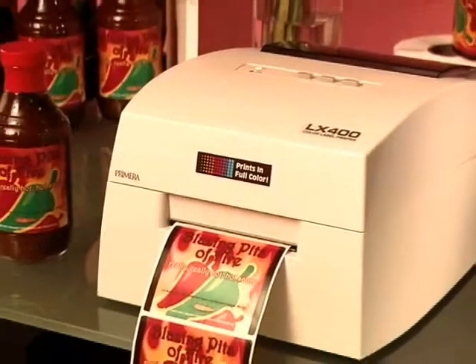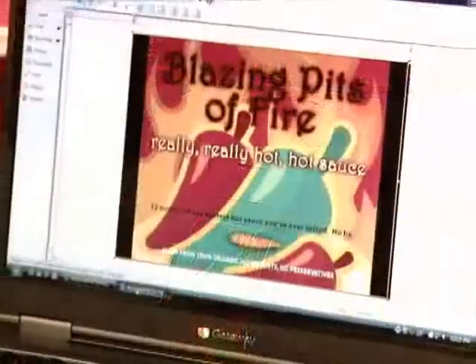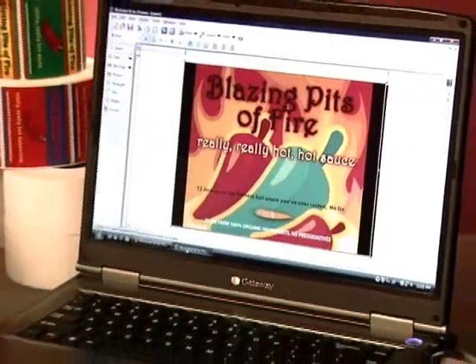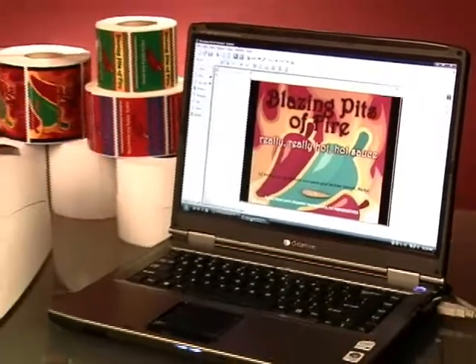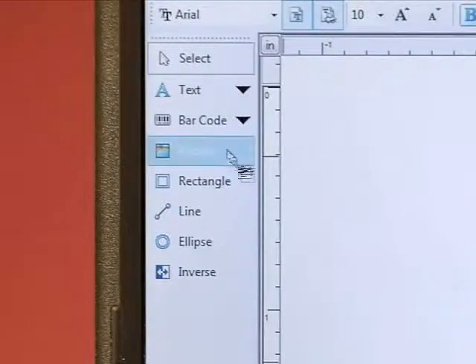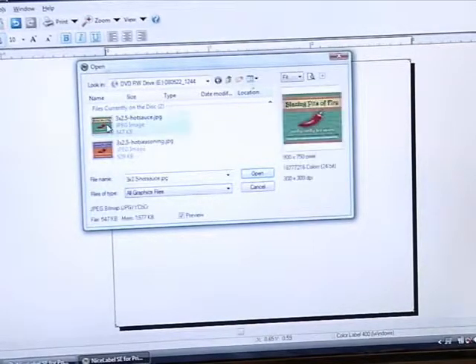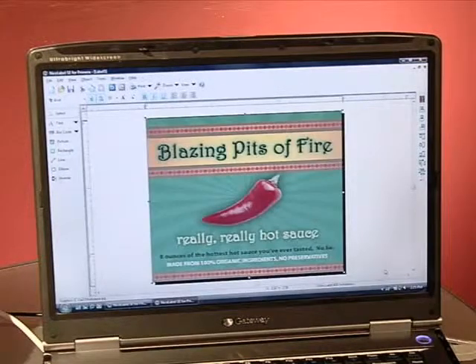Printed labels are rugged and robust. A variety of substrates are available for almost any use. One of the best things about the LX400 is that it gives you the flexibility to customize your labels at any time. With the included software, you can design your own labels, make quick changes, or import entire labels that were created in another design program.